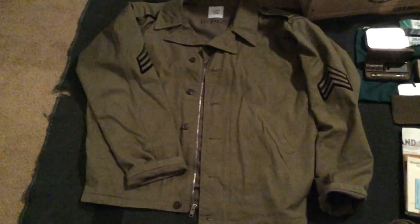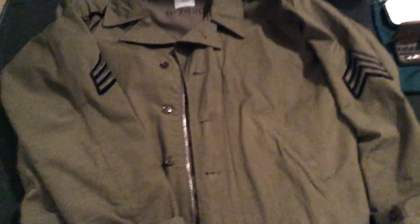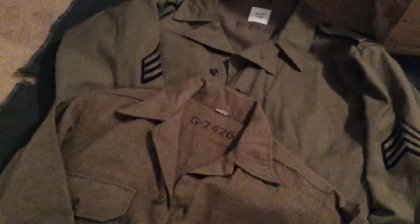Next, an M41 jacket. This is a reproduction from At the Front — it's a very good reproduction. I think they have the spec tag in here. Wool lined, talon zipper, chocolate buttons and all that. It does have NCO chevrons on it, but that's because of the last event I did — I was doing a 15th USAAF impression, and for that you kind of have to be an NCO. But I almost never have those on. When I do regular infantry, I'm just a run-of-the-mill private.